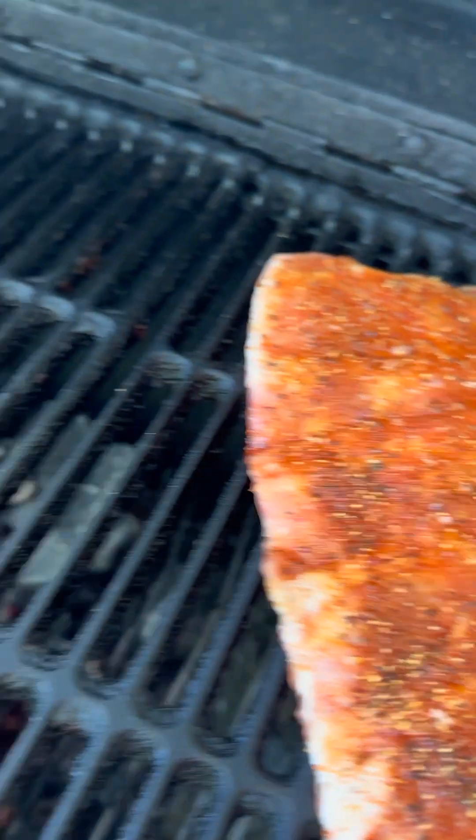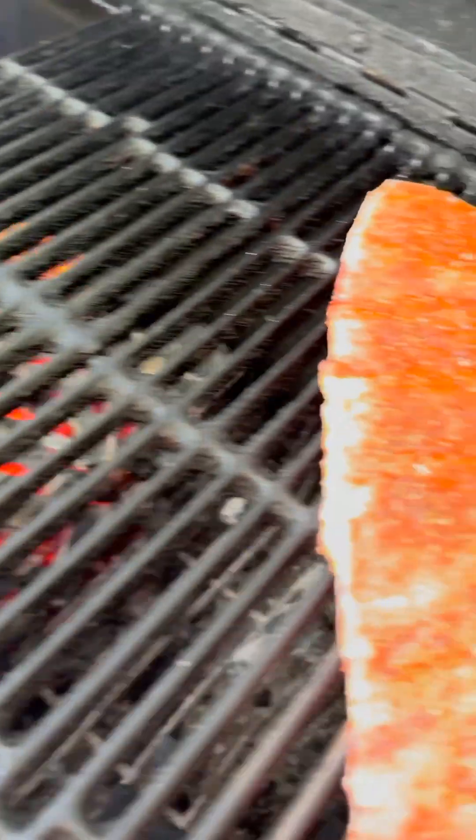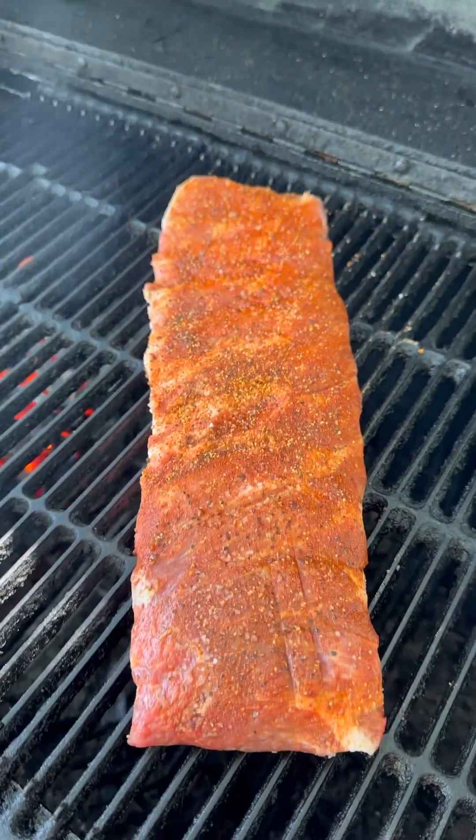The grill is up to 275. We've got a little cherry wood and some green wood smoking. It's time to put the lid down and let this get started.